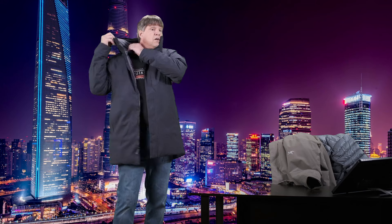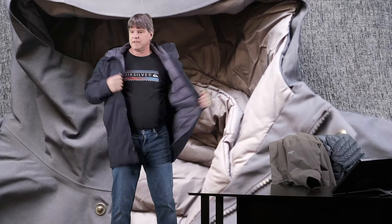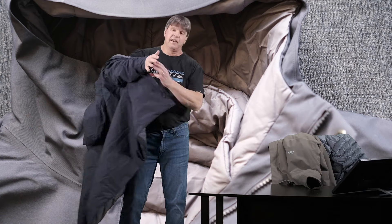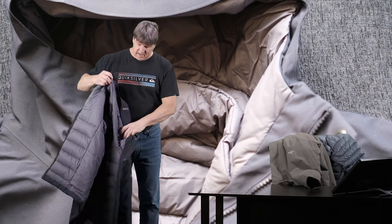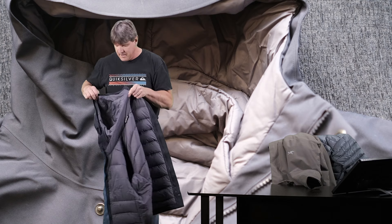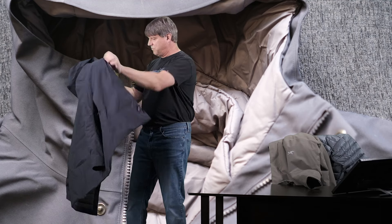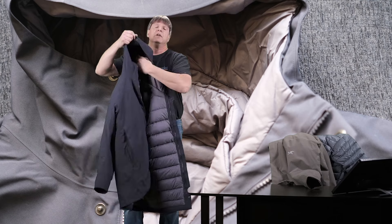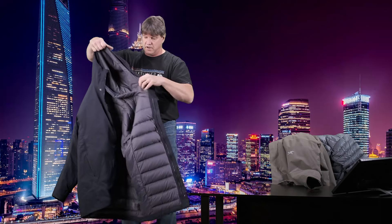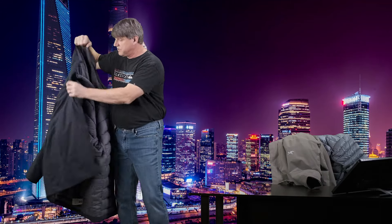This jacket also has a kind of collar built in that wraps around your neck nicely — it's a nice addition. If I take it off, you can kind of see this little extra collar in here. It comes around your neck and really seals you up nice and warm. So very nice jacket: synthetic insulated hood and around the neck, and the rest of the jacket is a lot of goose down.